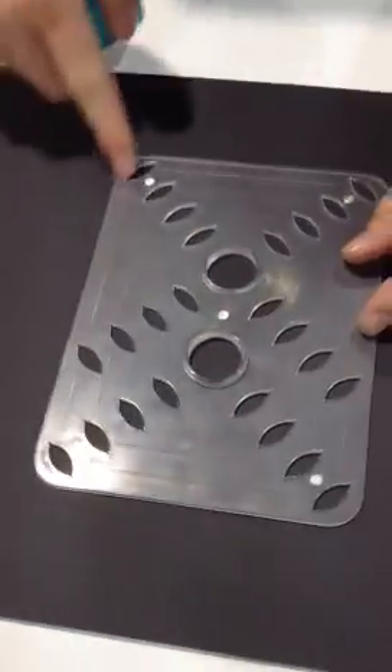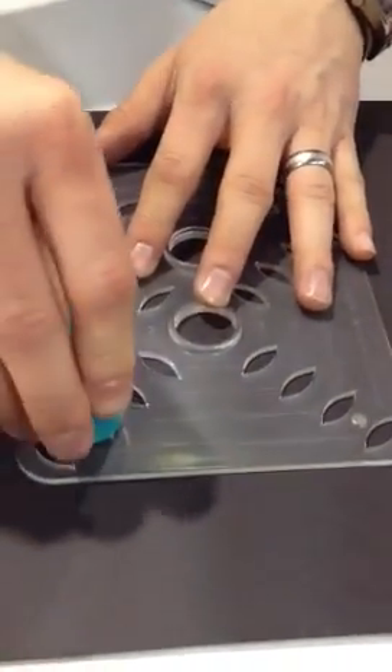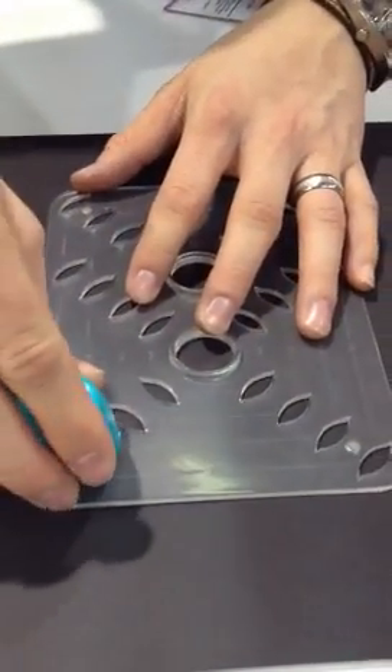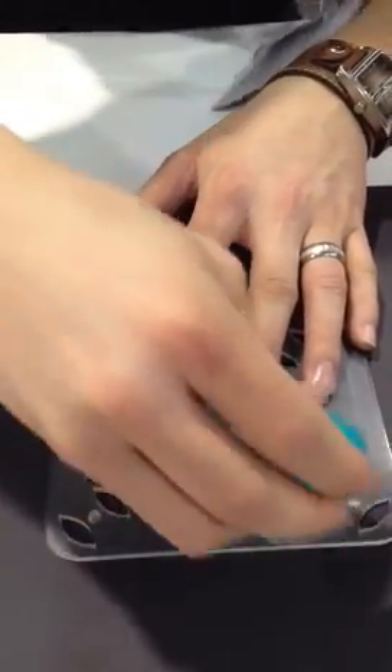We can do any size we want from 5x7 down to 2x2. So let's go ahead and do 4x6 right now, kind of the most standard size. It's going to fit right into these grooves, and we just push down and it's going to slit our paper for us.